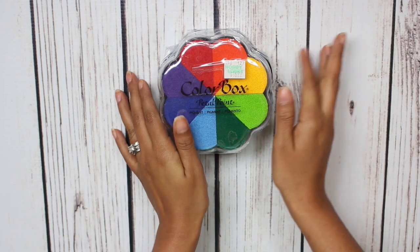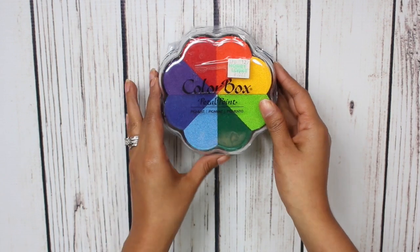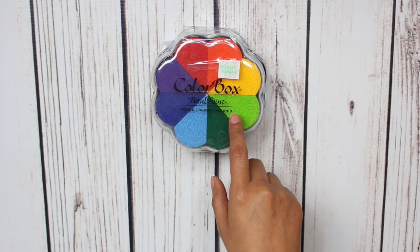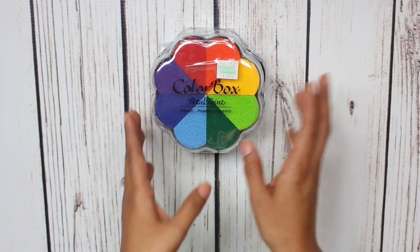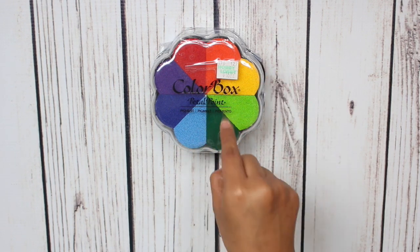The next item that I picked up is some ink, and this is the Colorbox Petal Point Pigment. My mom uses this ink and she really likes it, so I thought that I would give it a try. It's regular price $16.99, but I did use a 40% off coupon.